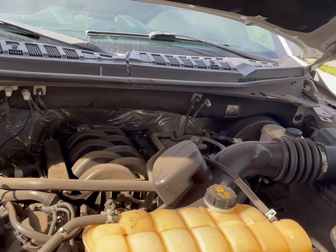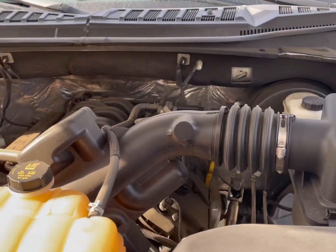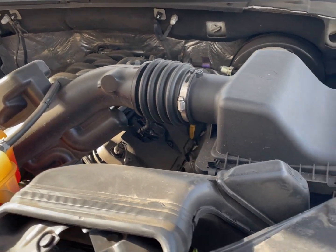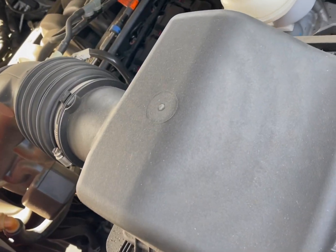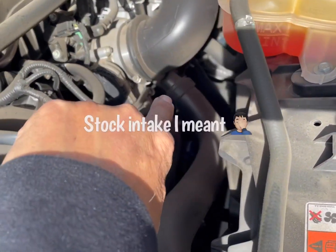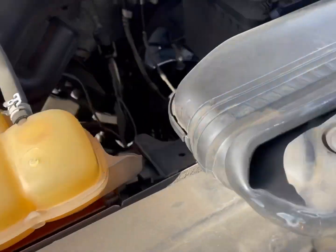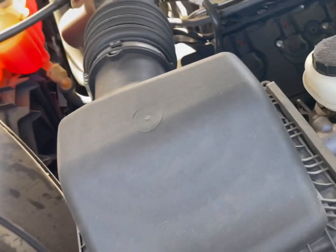My intake right now is kind of dirty, but with the custom intake, that's what it looks like and that's what it sounds like. Hopefully this is not going to be a hard time to remove. I'm looking at it right now — I just have to remove a couple of hoses, those two, and this guy, and I should be good.